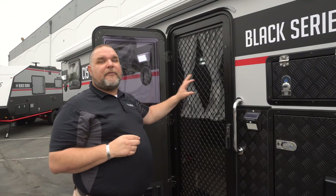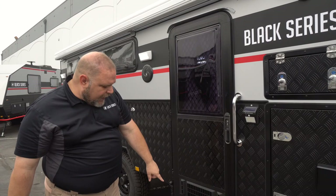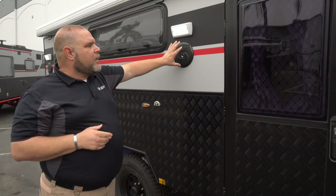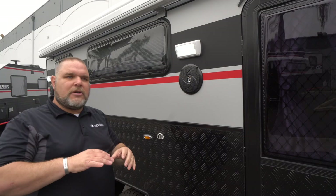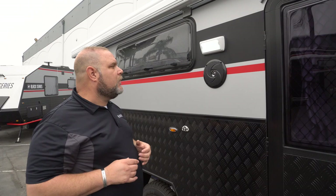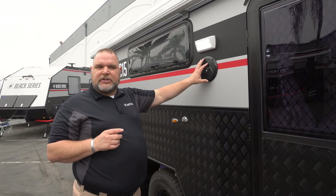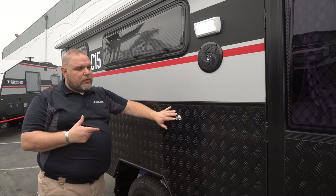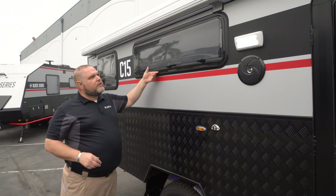Coming down the side, we have a pull-out step that deploys when you need it. There's a floodlight, one exterior speaker, and two exterior speakers total — waterproof marine-grade outdoor speakers. For the radio, using the fade function lets you listen outside as well as inside since there are interior speakers too. We also have a hook here to hold the door open, and a Eurovision dual-pane window that ratchets open at different levels to allow varying amounts of airflow.